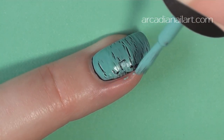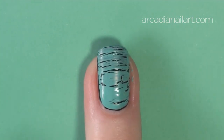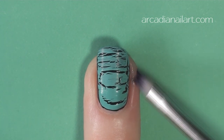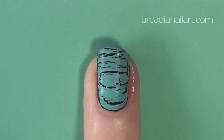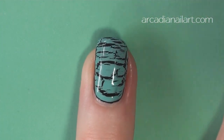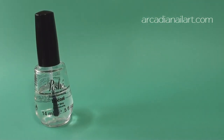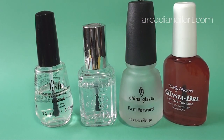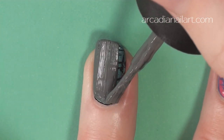Crackle and shatter polishes do not work when layered directly on top of each other. They need a barrier between them, so wait three minutes, then apply top coat. I'd highly recommend fast dry top coat — it's essential to help dry out all the layers of polish that it takes for this look. You could also try a layer of fine glitter polish instead, but the dry time will be longer.